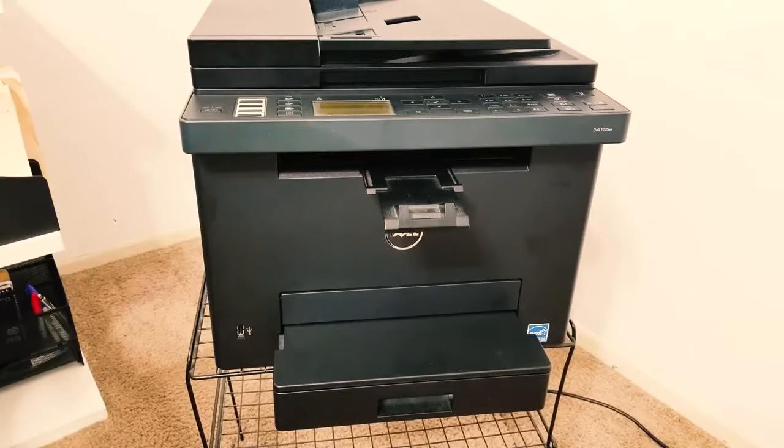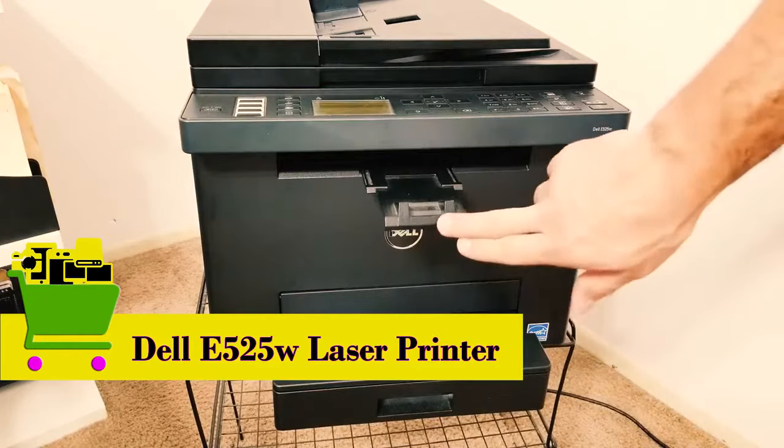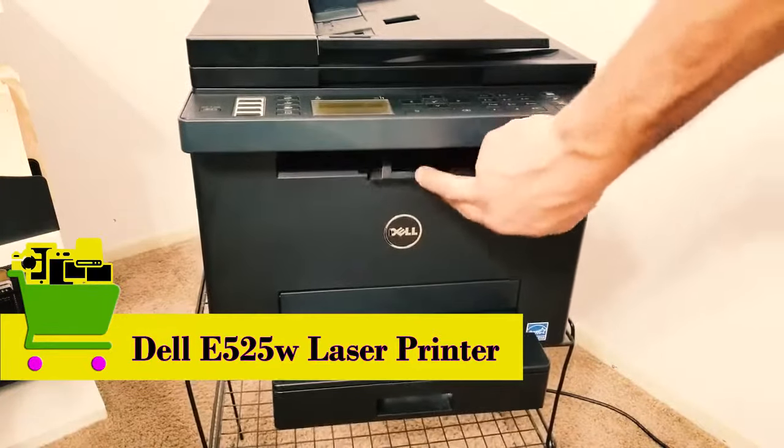Hey guys, thanks so much for coming over to watch another video here at Hernandez Affordable Products. Today I'm going to give you another review of this particular all-in-one laser color printer from one of my favorites, Dell.